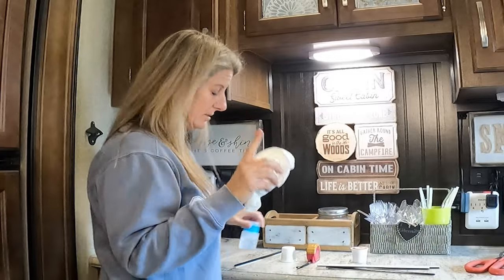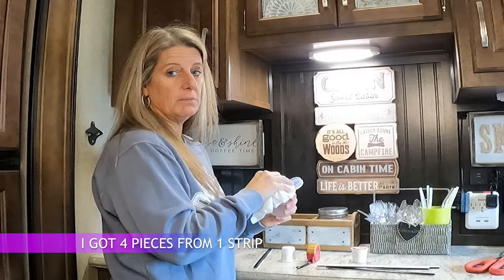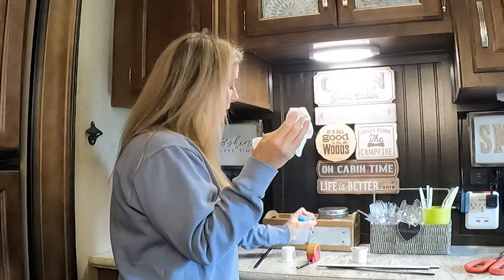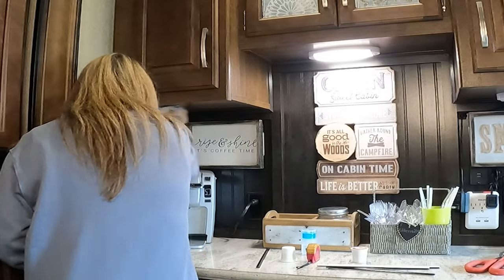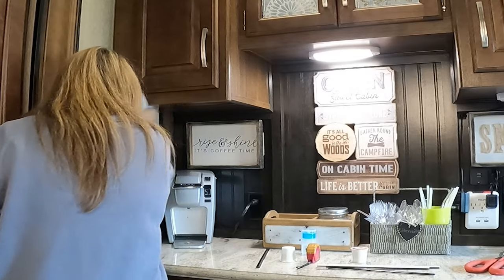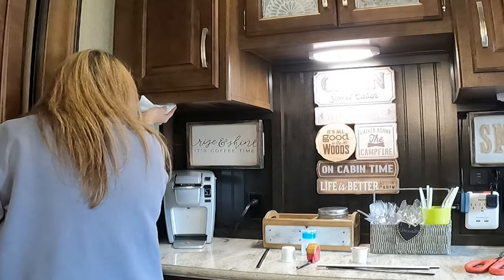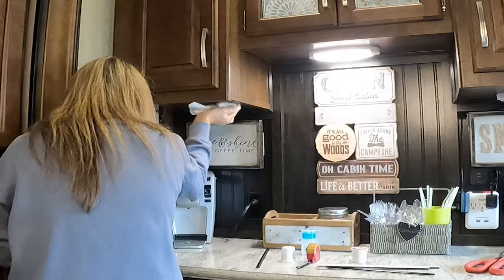Once you cut your pieces, I'm going to get some alcohol and wipe up under this counter to clean any dirt off and make sure that it is all clean. The reason I use alcohol is so that it dries quick and you don't have to worry about it being wet, and it cleans it very well.